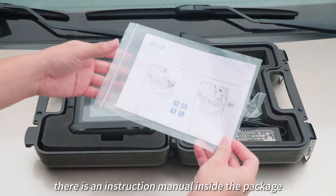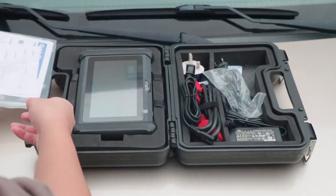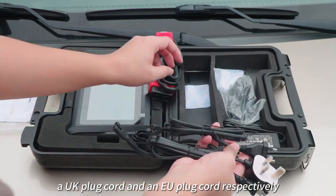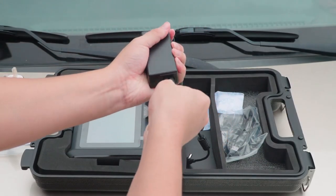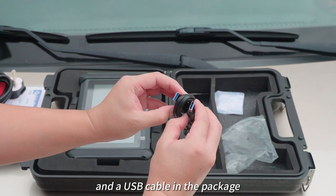In addition, there is an instruction manual inside the package. There is a US plug cord, and there are a UK plug cord and an EU plug cord respectively. We can connect the power cords and use them like this. There is also an OBD2 main cable and a USB cable in the package.